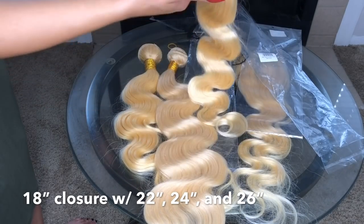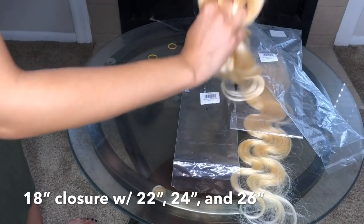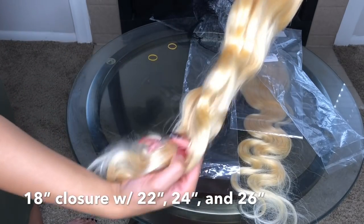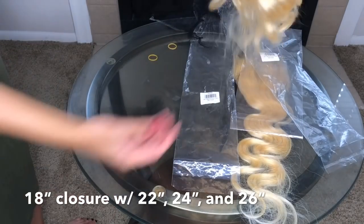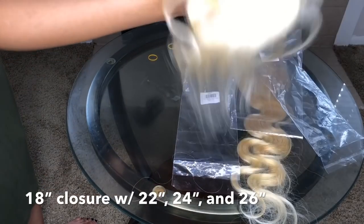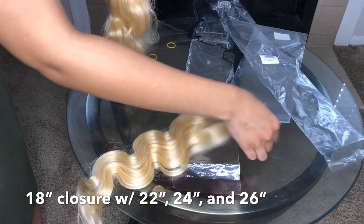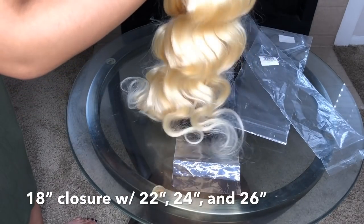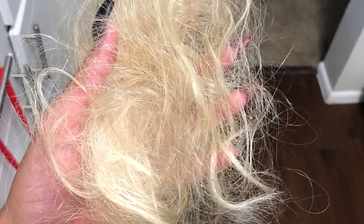I hate shedding, but this hair shed — I had a handful of hair in my hand just making the wig. It is silky, it is flowy, but like I said it was like working with baby doll hair. I don't do shedding — it's the worst. If I'm getting this much just by making a wig, imagine wearing it on my head. So would I recommend this hair?